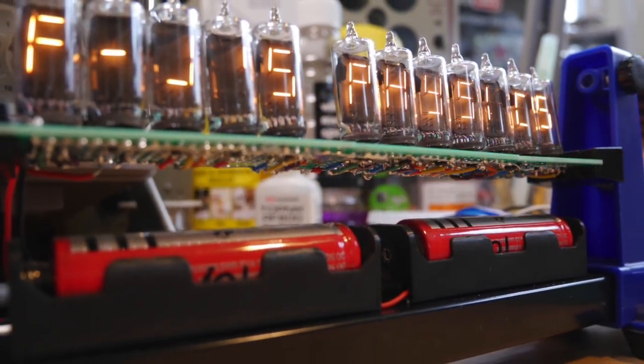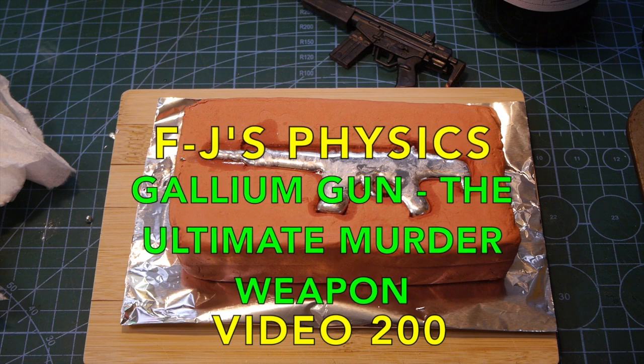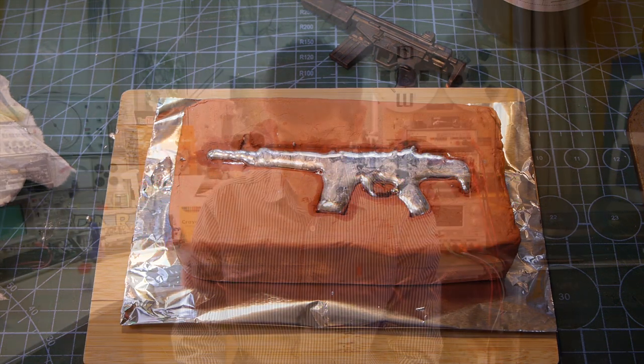As a bit of a celebration and something special for you for supporting me, I'm going to show you something really unusual today. What we're going to look at is the gallium gun, the ultimate murder weapon. Just before we start, a little bit of a disclaimer. I've got no intention of showing you something really dangerous or glorifying such matters — I'm sure that would get me taken down from YouTube straight away. But this is a very special demonstration, and a crime story that's too good to miss.